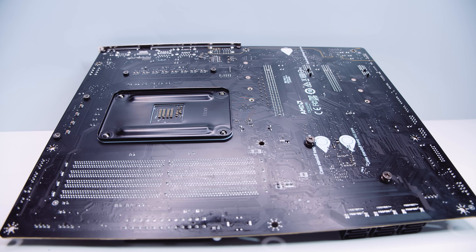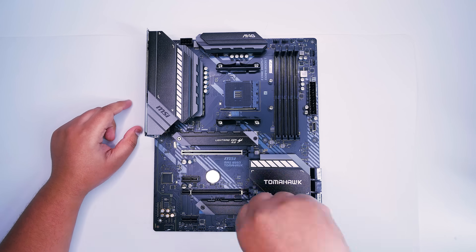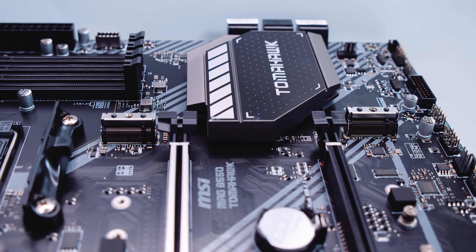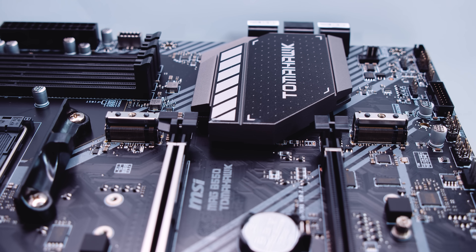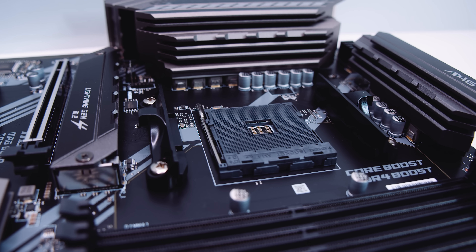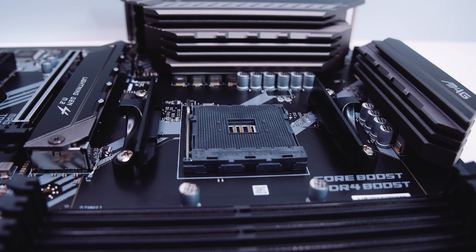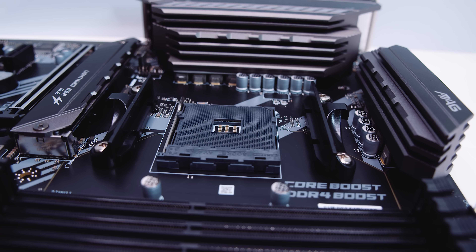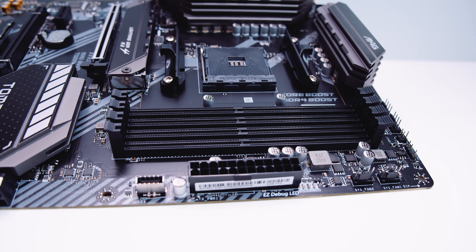Flipping the board over, there's no backplate but it does have the standard AM4 backplate for your cooler mounting solution. Removing the M.2 heatsinks reveals two M.2 slots in total: the top one is a Gen 4 slot and the bottom one is Gen 3. Not every slot supports Gen 4, but its presence is great for this budget-focused chipset. The board has a standard AM4 socket but supports Ryzen 3000 and above only — not Ryzen 2000 or Ryzen 3000 APUs.